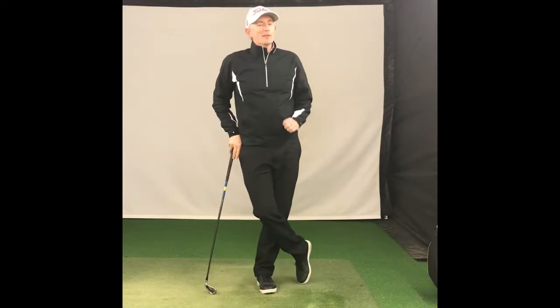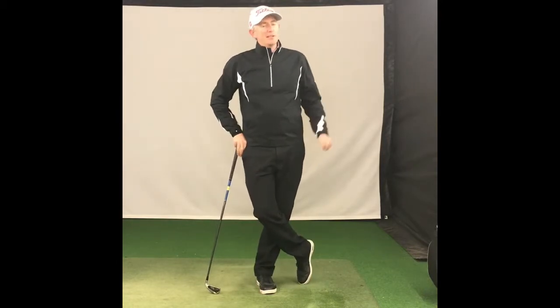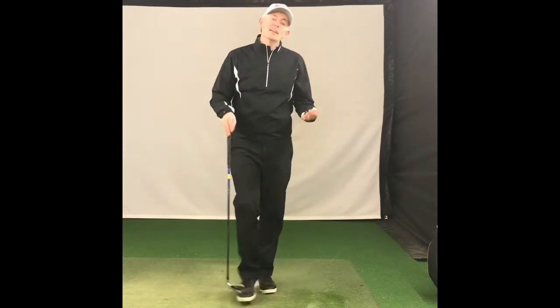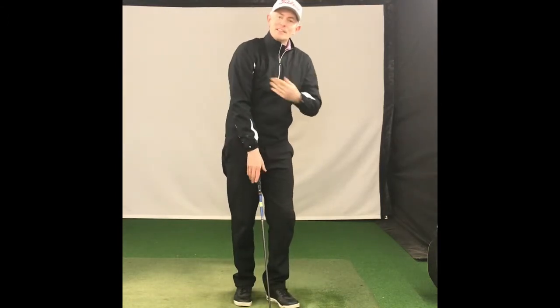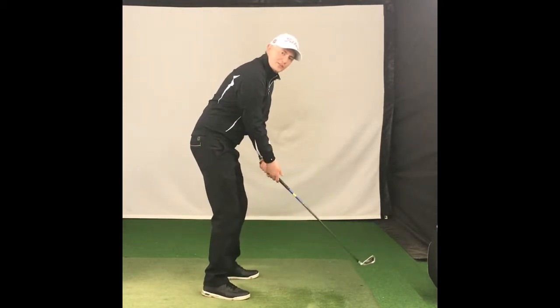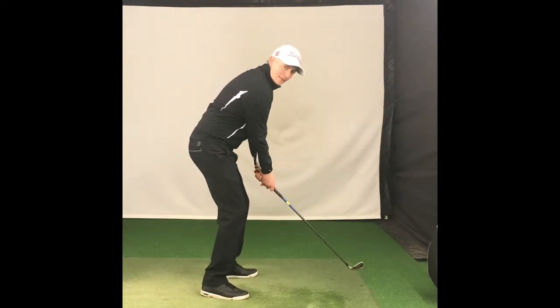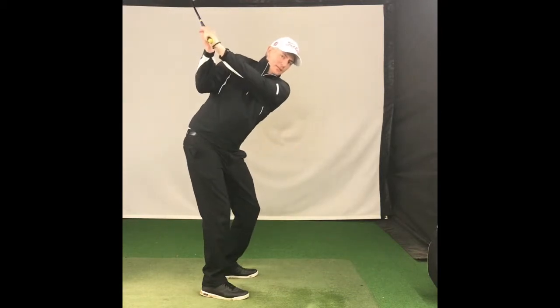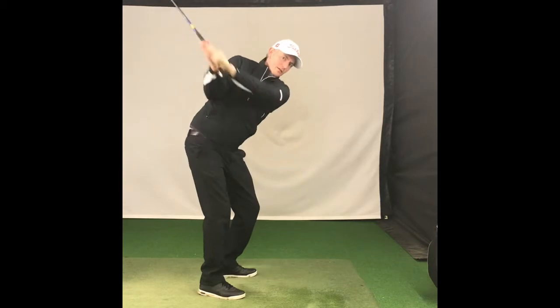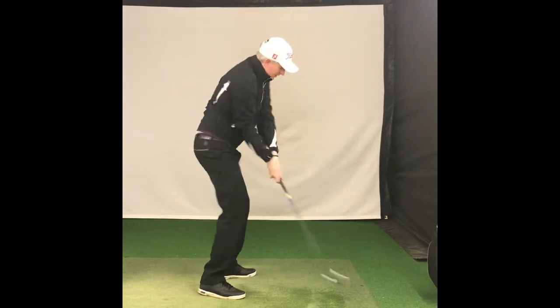Those guys out there with a big flying right elbow who still hit a big slice probably haven't re-routed it like Jack. So here's what you're going to do: put the t-peg under, keep it nice and tight so you feel like your elbow is against your ribcage — top of the right arm against your ribcage — and make some swings back keeping it pinched in, swing through, back, keep it pinched in, swing through.